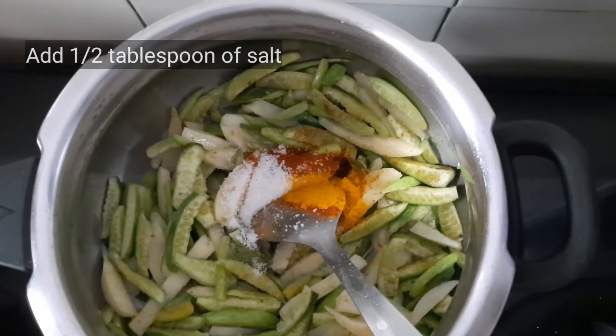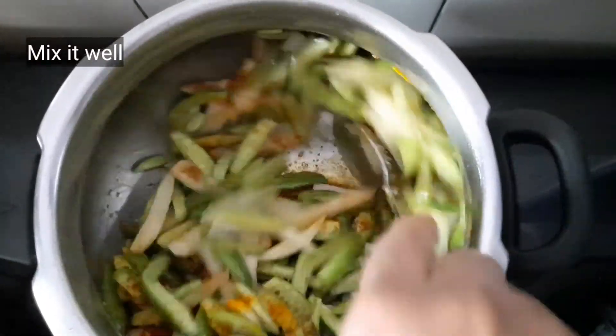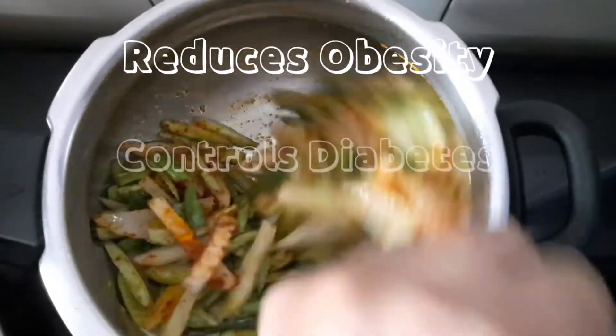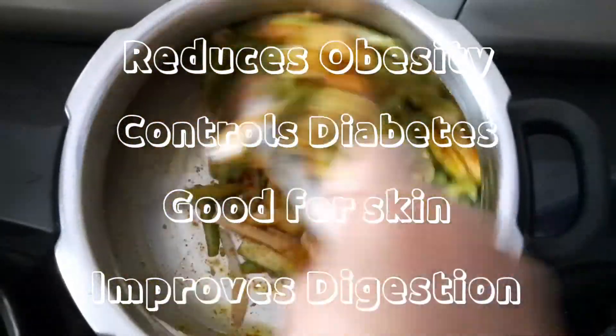Mix all the contents well. Tendli has several health benefits: it is good for reducing obesity, good for diabetes, good for skin, and it helps improve digestion.